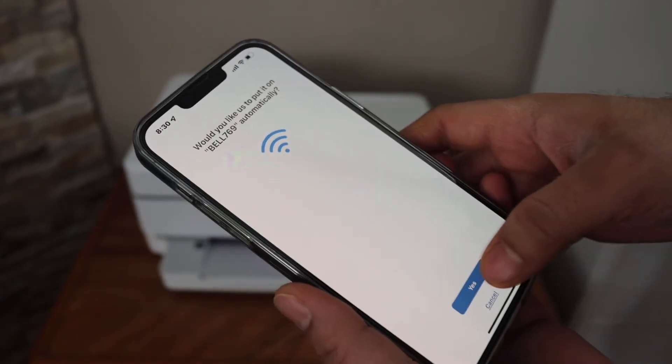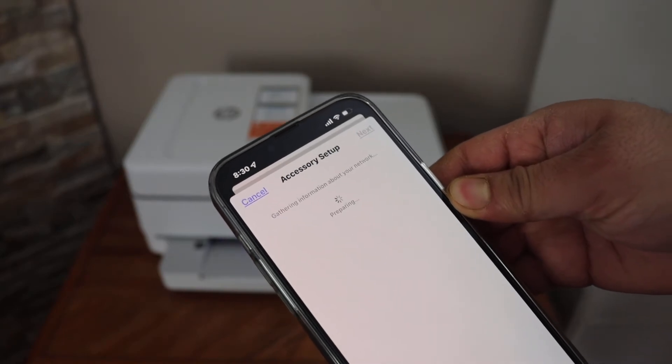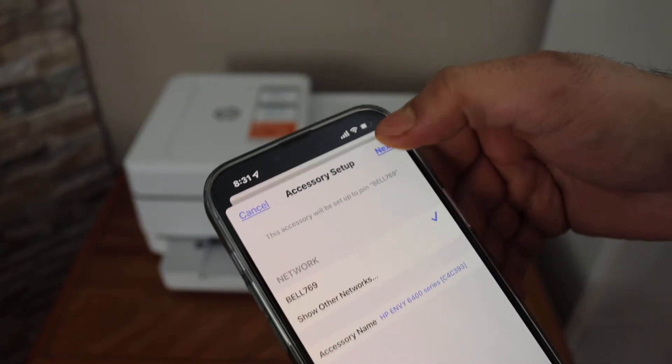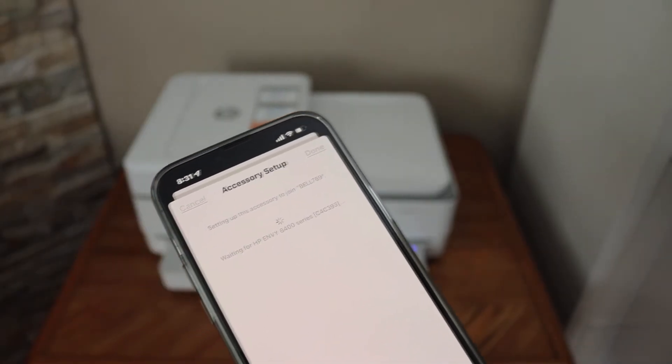Click on the plus button or add printer, select 'Set up a new printer', select HP Envy 6400 series, and click yes. It will access the password of the Wi-Fi automatically. Click next.